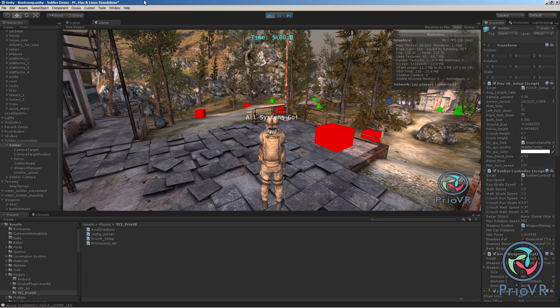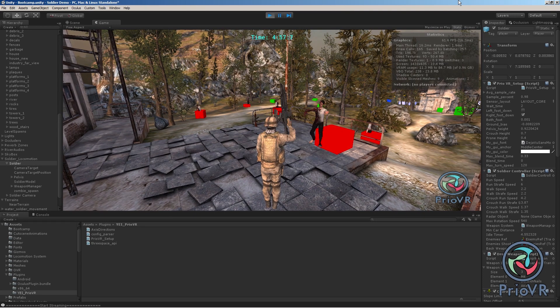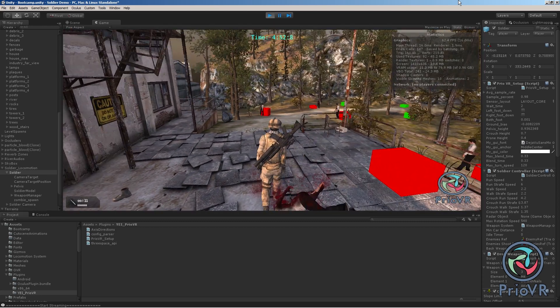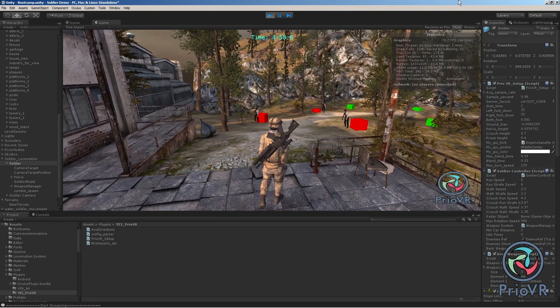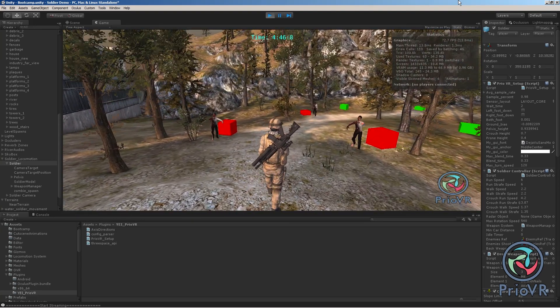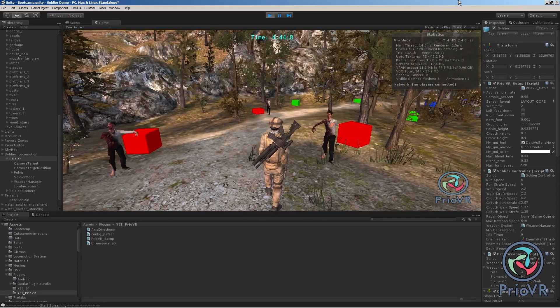The software interfaces also support major game engines such as Unity 3D, Unreal Development Kit, and CryEngine. And since the APIs aren't engine specific and can be called directly, developers are free to choose any programming language, game engine, or development environment that they choose. PC, Linux, and Mac are supported.